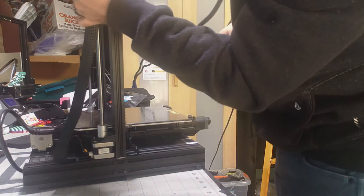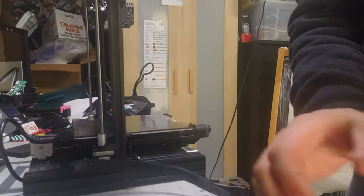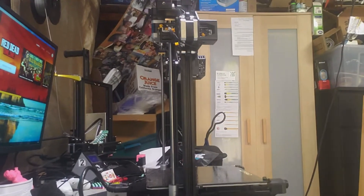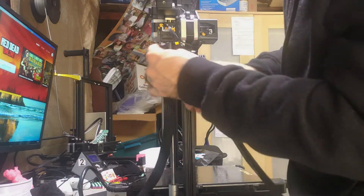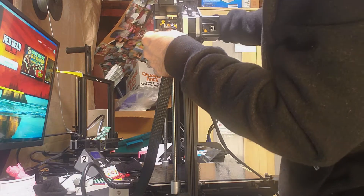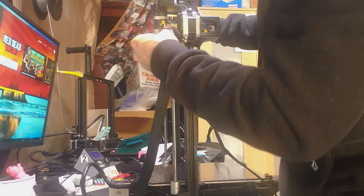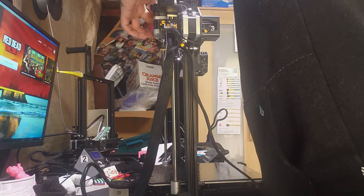That's a very nice simple connector right on top. Let's go ahead and plug in the main loom. I'm guessing this is one of the connectors that controls all the sensors like the filament runout sensor and all that good stuff.